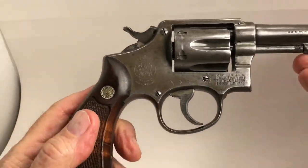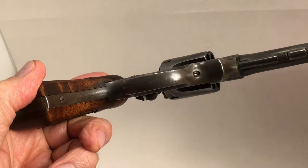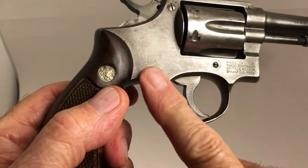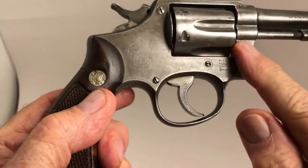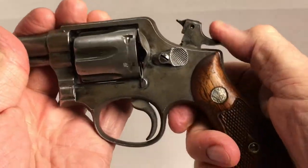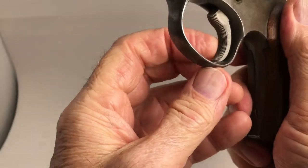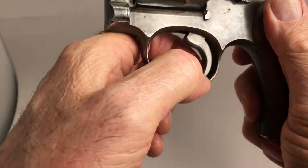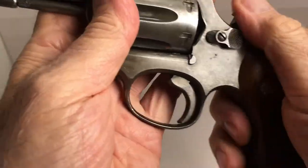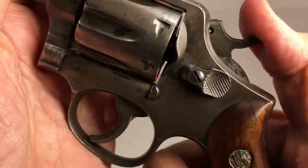This thing is really nice. This is a pre-model 10, five screw, and there's no rust, no pitting. What I found strange was that the trigger looks like a stainless steel trigger as opposed to a case-hardened trigger, which means someone did a trigger job on this. But still, listen to that.